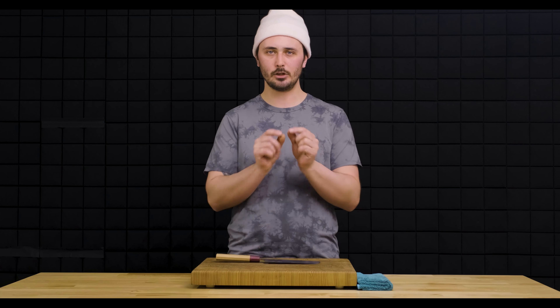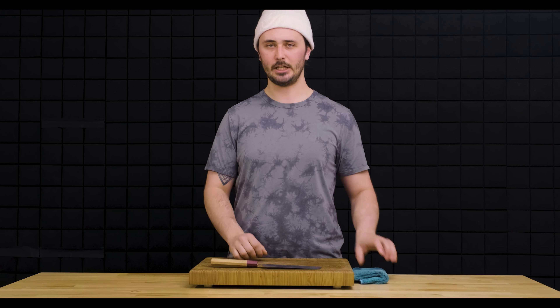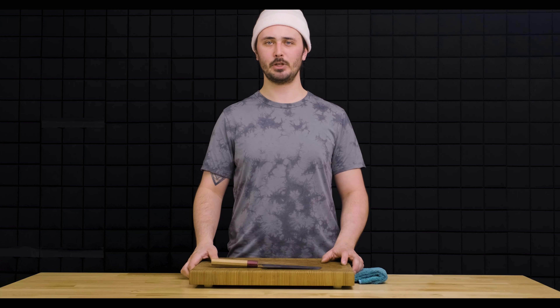Next, we need to make sure we have a damp towel on our station. This is super important — it's going to keep our station clean and wiped down and also keep our knife from rusting. This knife is stainless steel so I won't have to worry too much about it, but it's still a good habit to keep the knife wiped down, dry, and clean. Next, we need to make sure we have the proper receptacles for our unprocessed veg, processed veg, and waste.